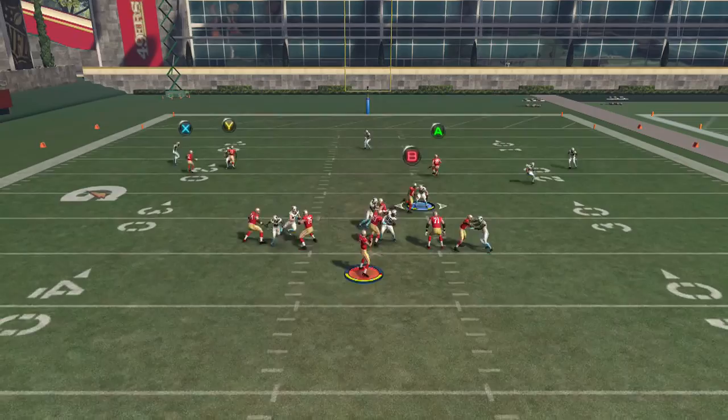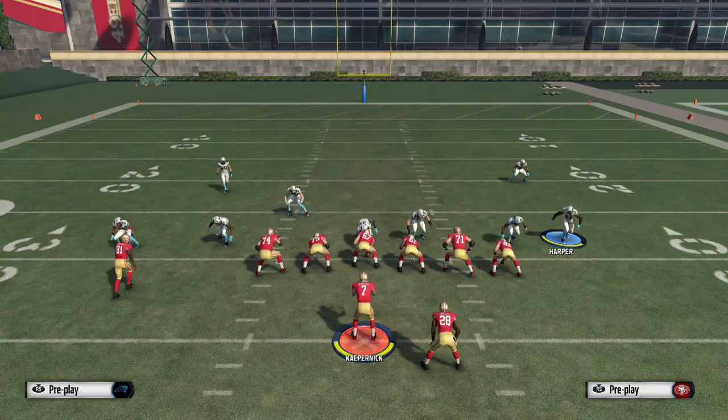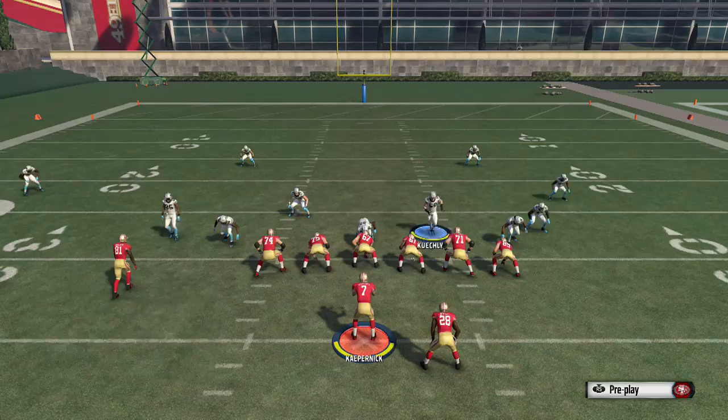You guys can see number 25 came in — easy setup. Whatever adjustments you make, like I said, it'll be hard for you to throw on this. So baseline —